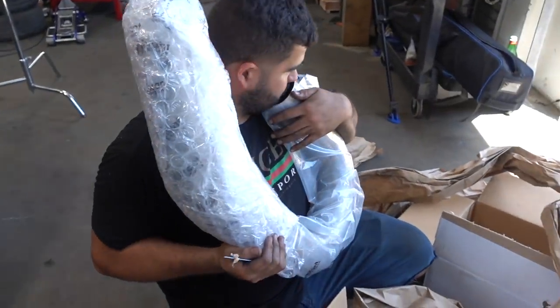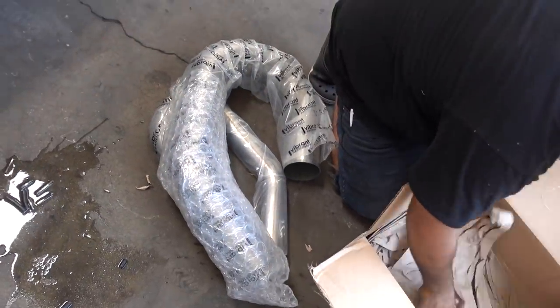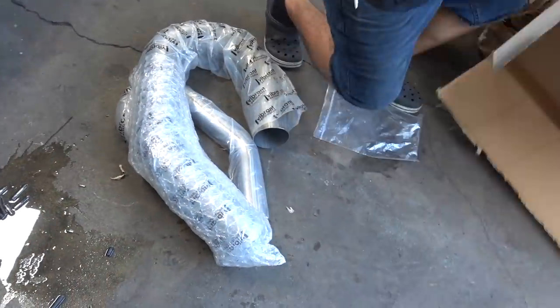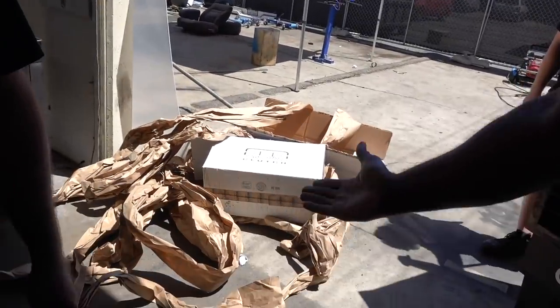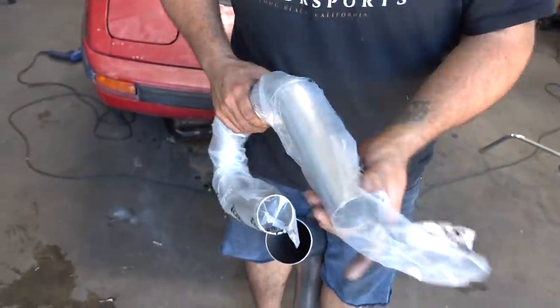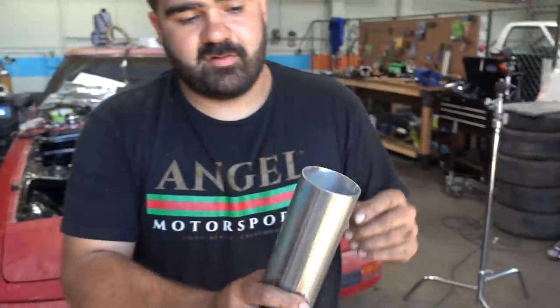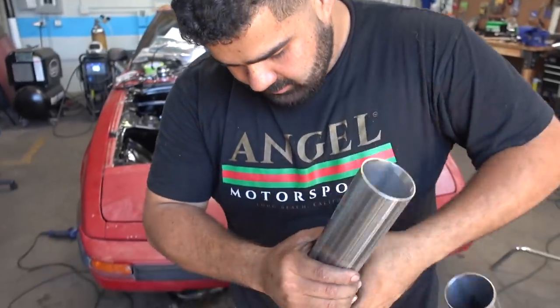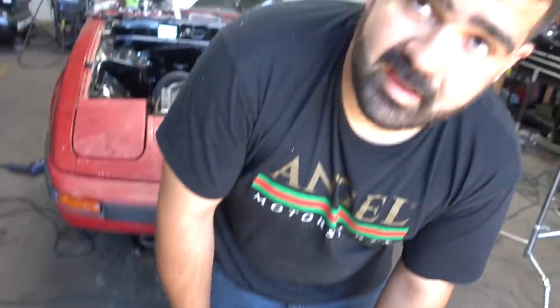That's the down pipe right there. I ordered these from Vibrant so we can do our exhaust. It's actually for the wastegate — you're going to see this coming out of the hood. Probably next to each other. We'll see how fancy I get.